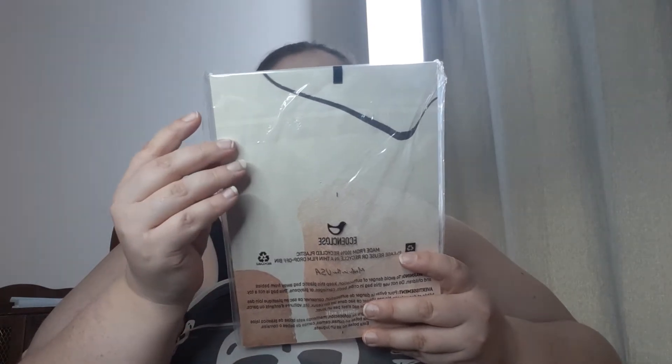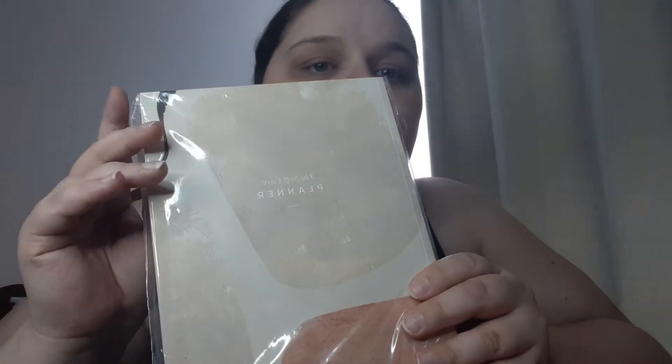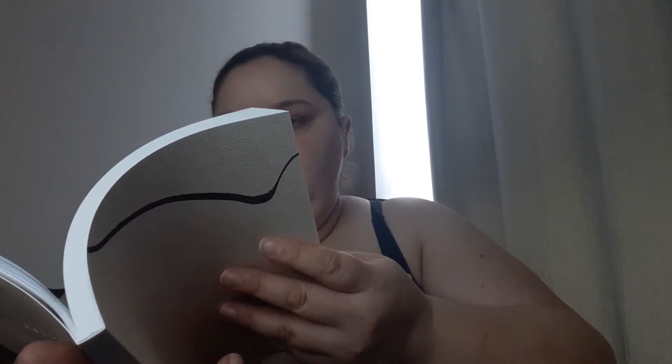On top is a self-care planner. It's basically a calendar that has some worksheets and different info in it. That's pretty cool. I'm going to have to take a closer look at that a little later.